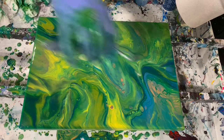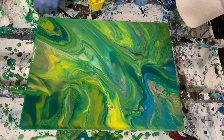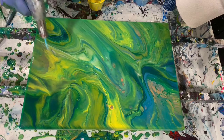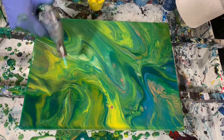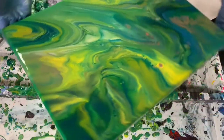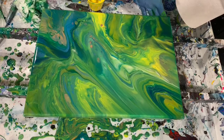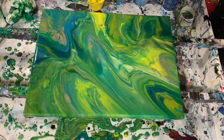Again, this was an open cup pour on a 12 by 16. Let's give it a torch. Composition-wise, I always like to show you the way it would go, and I believe it would go like this. Just fixing up a corner here, and now I think I'll get you down for a close-up and tell you the areas I like.